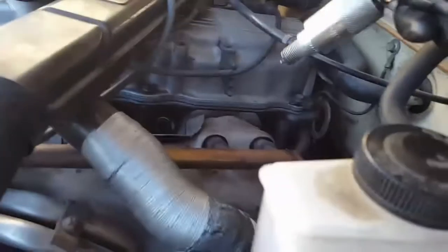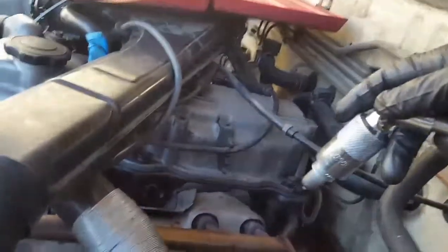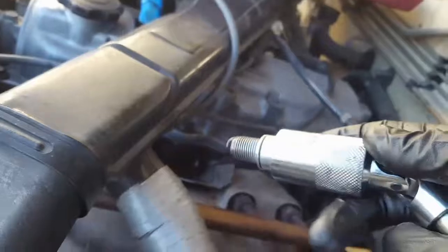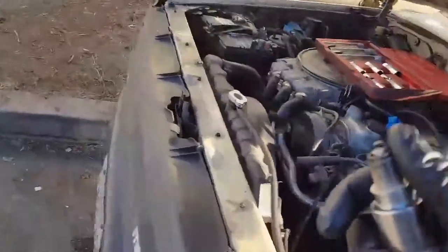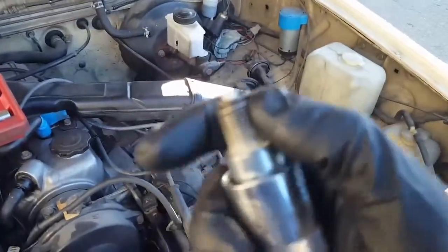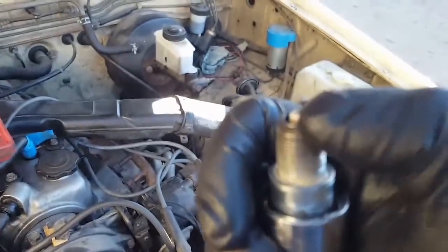We remove the spark plugs, we inspect inside the cylinders with the little camera, and then you have new spark plugs — you're gonna put them back in. And then the gap: any car, usually it's around 40 to 45 thousandths. It's a little round feeler gauge so you can measure the gap.